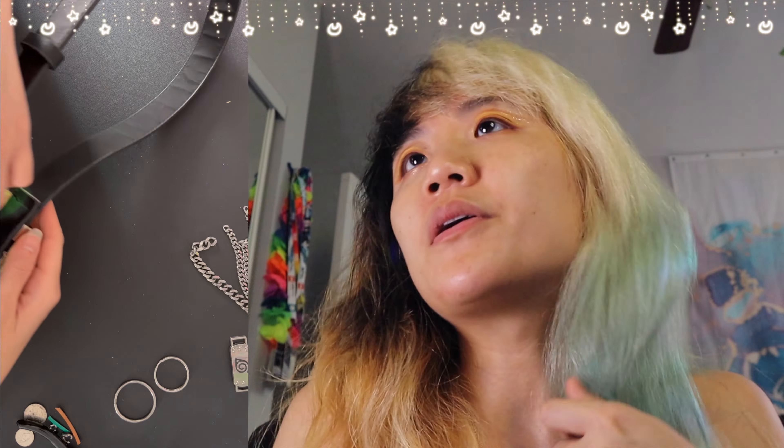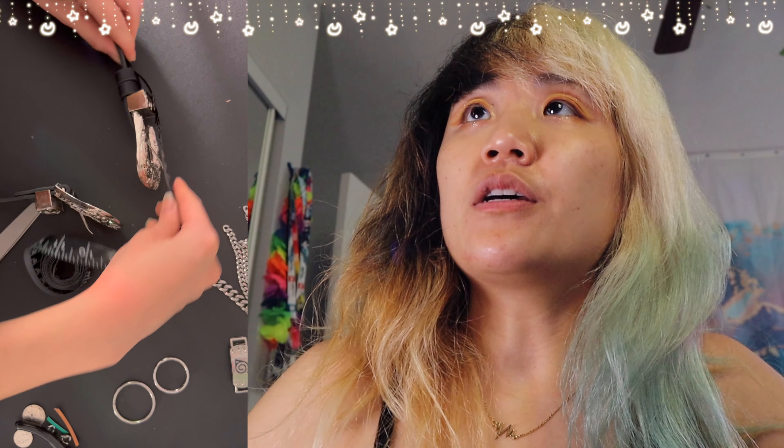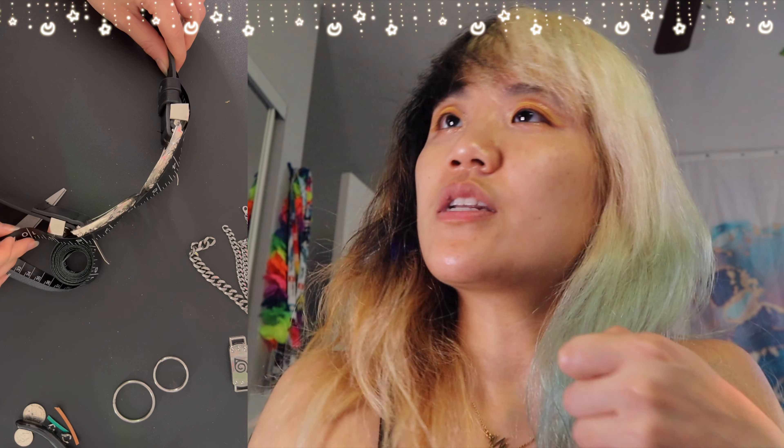This is a Nasty Gal belt that I thrifted from Goodwill. Unfortunately it was missing the middle piece that connects the belt together, but no problem. I measured it around my waist using a tape measure and then cut out that extra fabric in the middle, which is going to be the connecting piece.